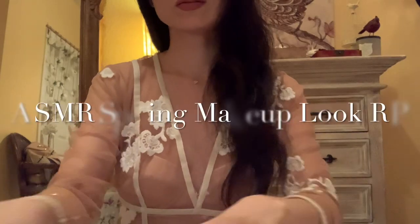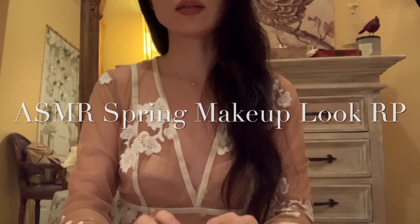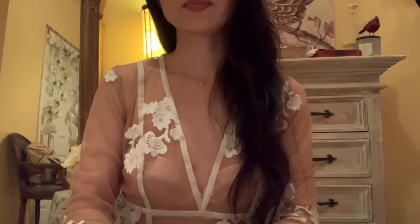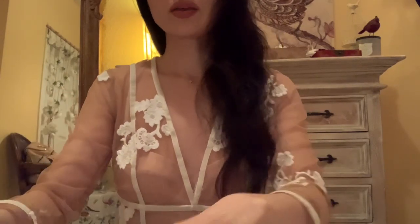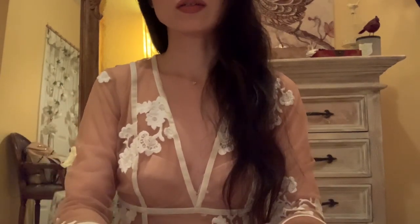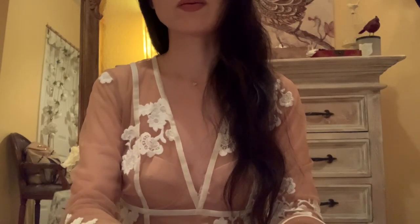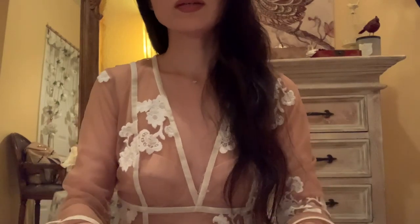So today we are going to get your makeup done. You said you wanted a pink toned springtime look. I brought a lot of goodies for you today, and I think you're going to absolutely love everything that I have for you. So let's just begin with our base.